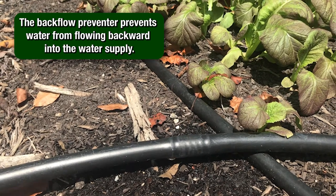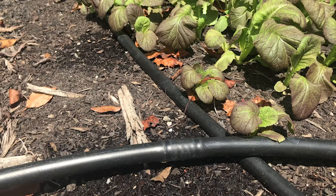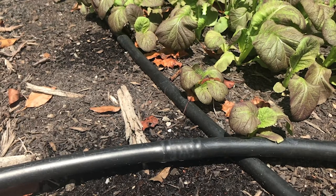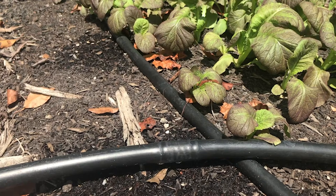Backflow, sometimes called back siphoning, occurs when there is a negative pressure or pressure loss on the supply side of the irrigation system. Without a functioning backflow preventer, there is a risk of contaminating the water supply.